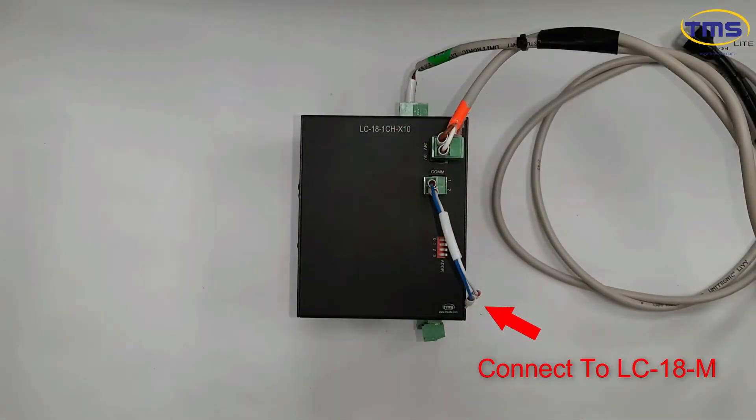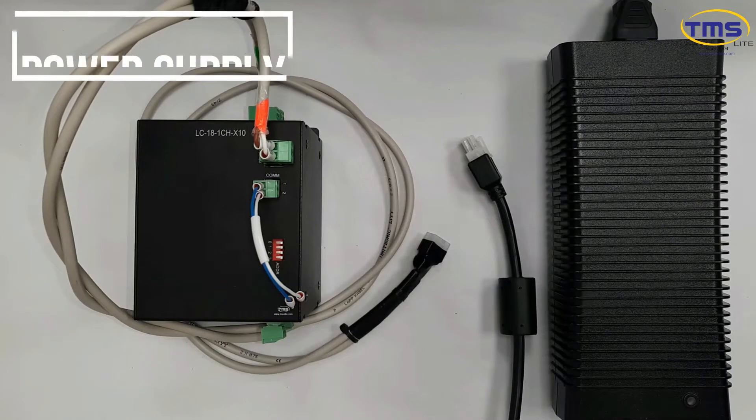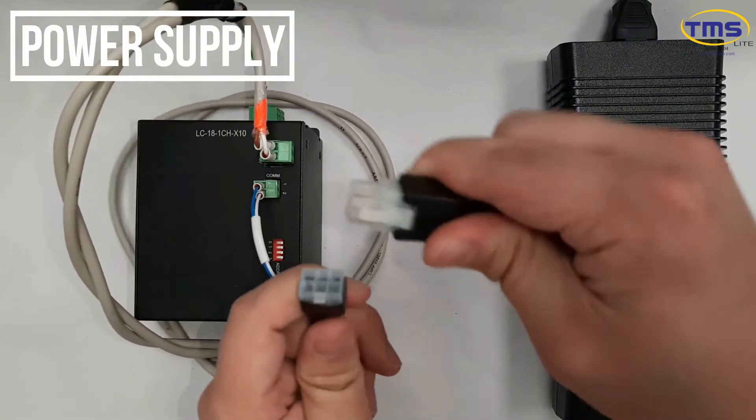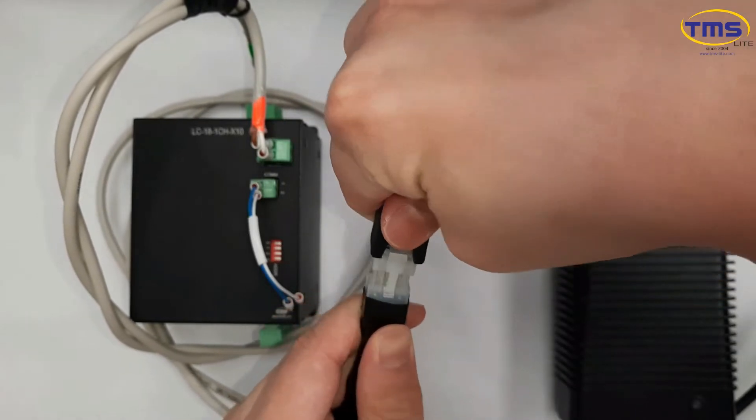Connect the CAN bus wire to the LC18 master. Connect the power supply to the controller.